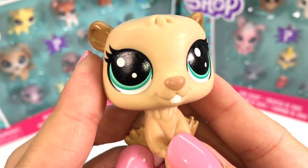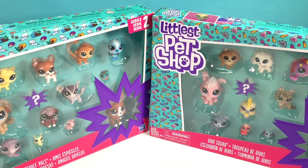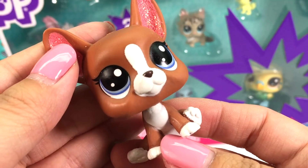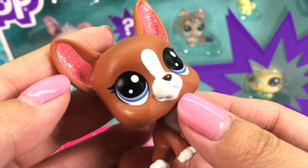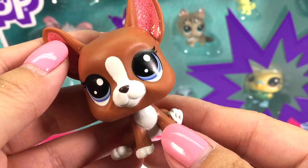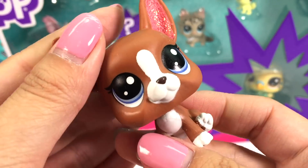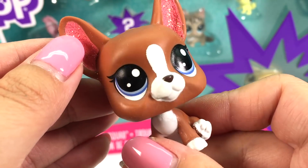We have two big packages — where do we even start? First up, we're looking at this cute dog. It's a McTerrier. I love the glittery ears, I love the eyes — it's white and blue, super cute. I love the color; it's just really cute, looks super adorable, and it's totally gonna be a star in my new videos.